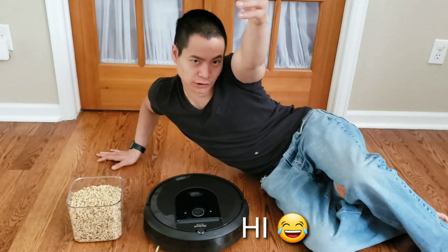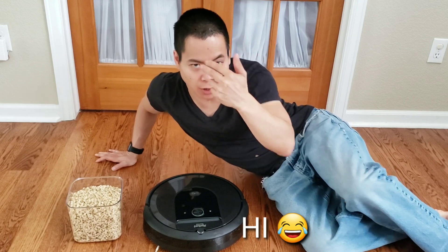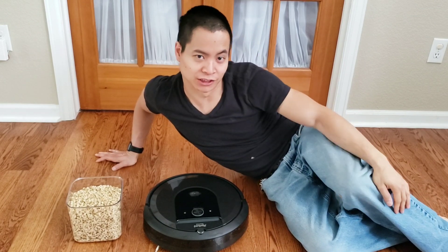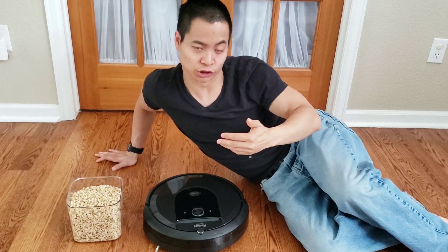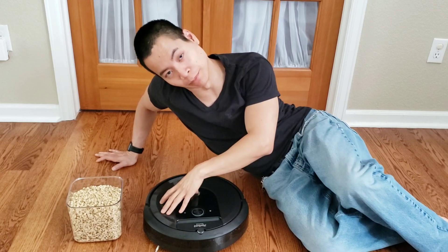Hello YouTubers! My name is Nathan and yes, I can see you guys all through my fancy, damp lens here. I can see that some are cooking, some are playing outside, some are just watching a crazy YouTuber such as myself, playing with cool robots.